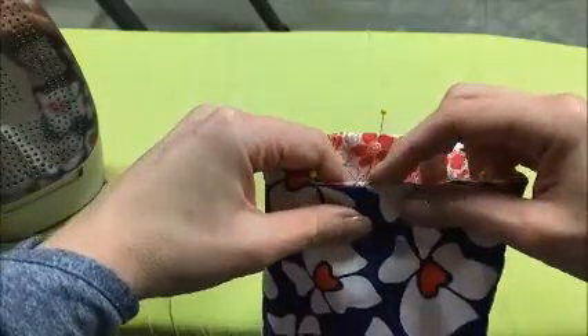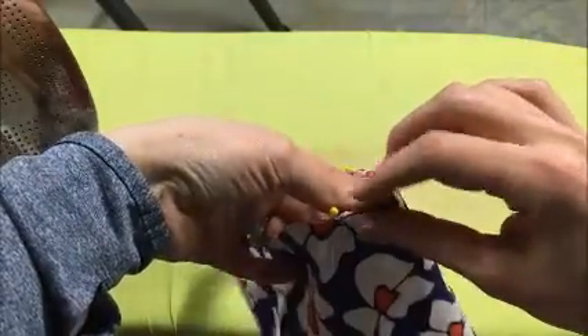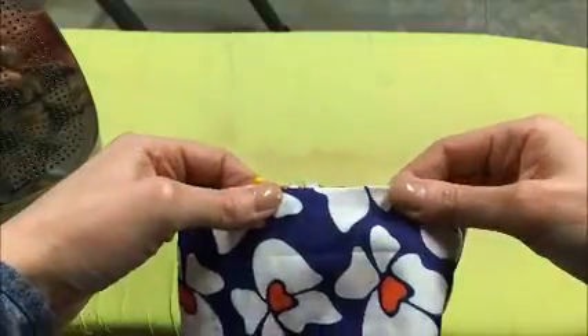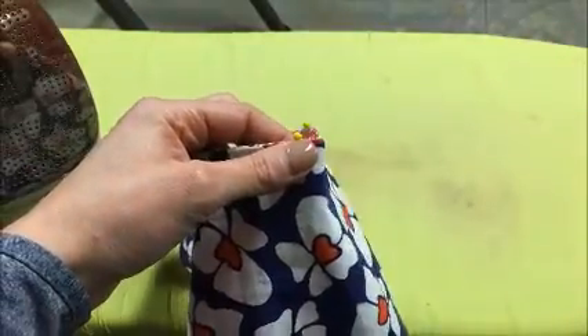Just a quick little tip. So for the opening right here, you'll want to make sure that you turn under the raw edges. So where you flipped it inside out, turn under the raw edges a quarter of an inch, and press it really well, pin it, and then you'll topstitch around.